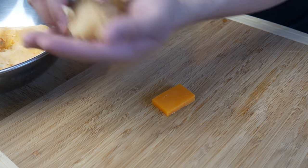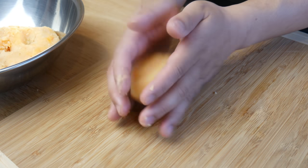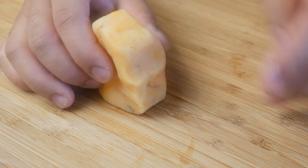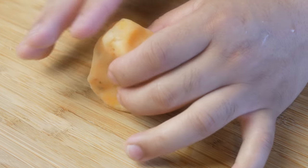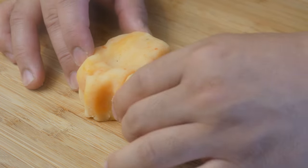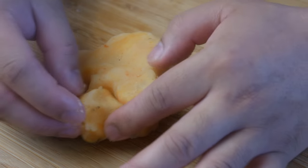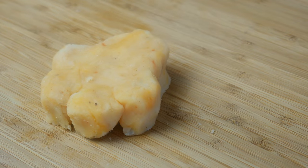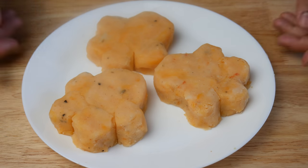Next, we're gonna take our cheddar block and engulf it in potatoes — this will be the base for our puppy paw. Once we've created the base, we're gonna make room for the other pads by making indentations with our fingers. We're simply gonna roll up a ball of potatoes and place them right on it; the potatoes should fall into place and the cheddar should help them stick together. Once all the pads are on, just pat it to give it its desired shape. Once we've made our puppy paws, we're gonna put them in the freezer for 10 minutes.